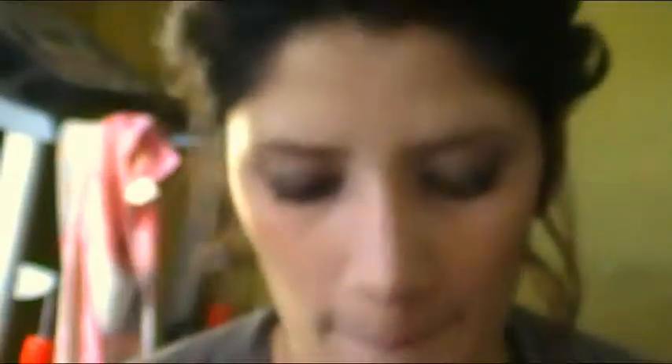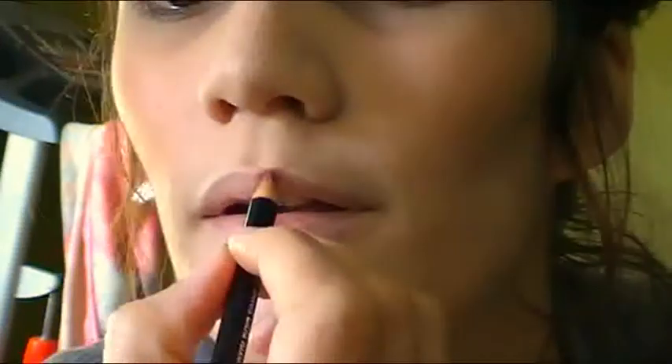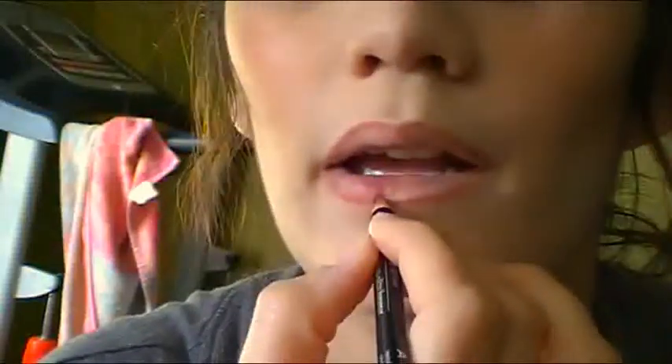And with the lips, I'm going to be lining with a rosy brown color. The lip liner I'm using is from Avon in Neutral. Then for the lipstick, it's also Avon in Coco — it's kind of a rosy brown, I love this color, it's one of my favorites. Then grab a piece of tissue and just blot the lips.